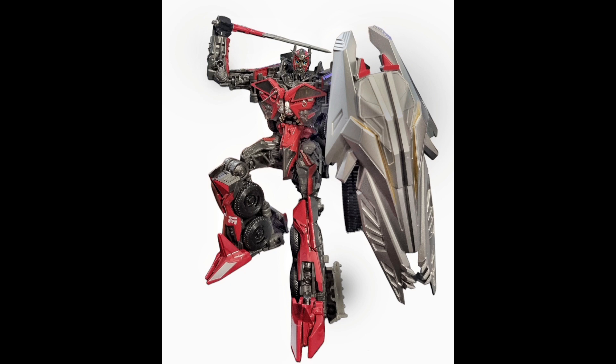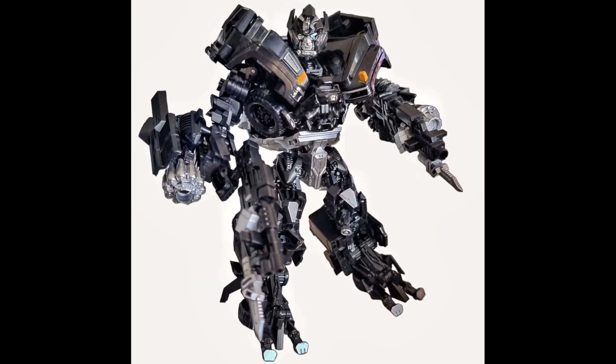The figures I have: the Byway Sentinel Prime is obviously one of their best releases. He is fantastic and is way better than just paying like ten times the price for the original SS version. This figure is amazing.